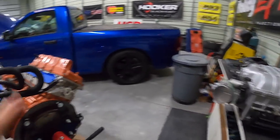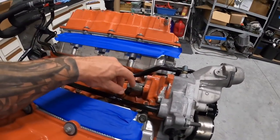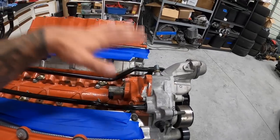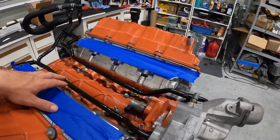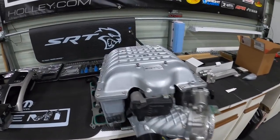I don't have the supercharger on it just yet. The reason being there's a sensor right here that I have to wire the harness up to, and it's a real pain to get to with the charger on. So I left it off until I finish doing the wire harness.